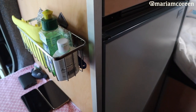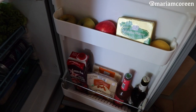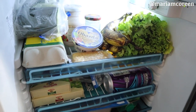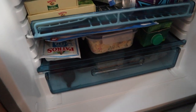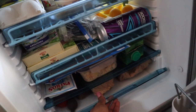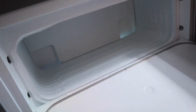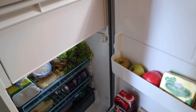Now it's time for the refrigerator — this is it right here, and it's actually a decent size. I have a lot of stuff in here because I was watching what I ate and didn't want fast food. I'm so proud of myself — I did not eat fast food one day on this trip. I made some potato salad and took it with me so I could eat during the drive. I also packed fruits from home right into the fridge.